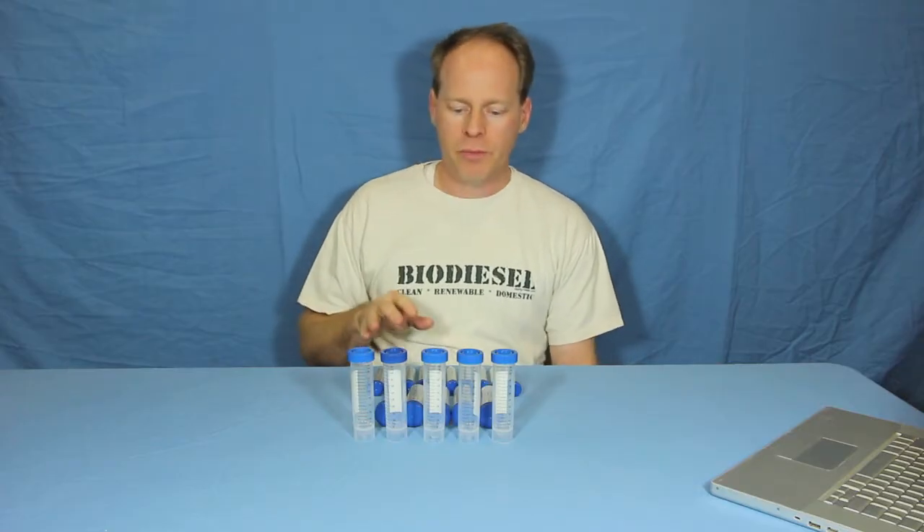Hi, my name is Graydon Blair from Utah Biodiesel Supply. Today we're going to be showing you centrifuge tubes. These are useful for all sorts of different tests when it comes to biodiesel.